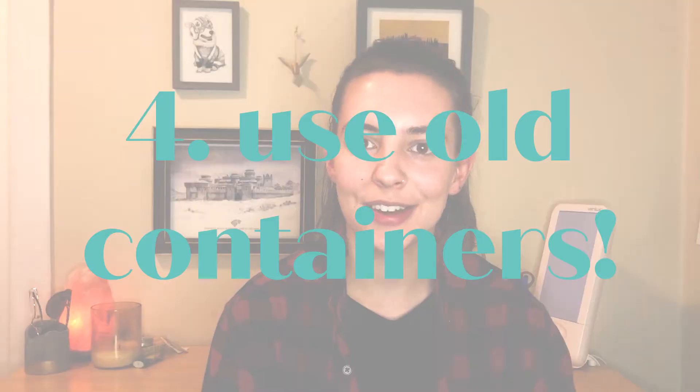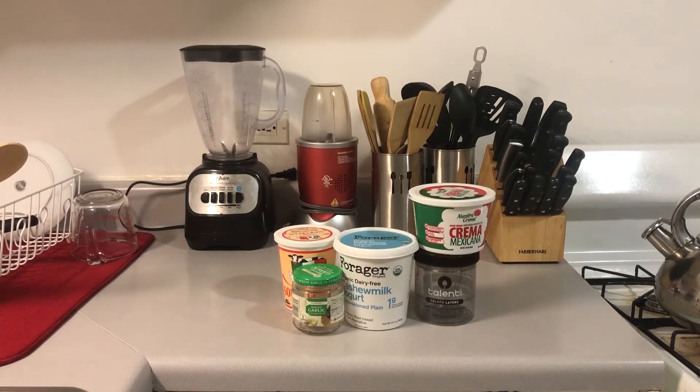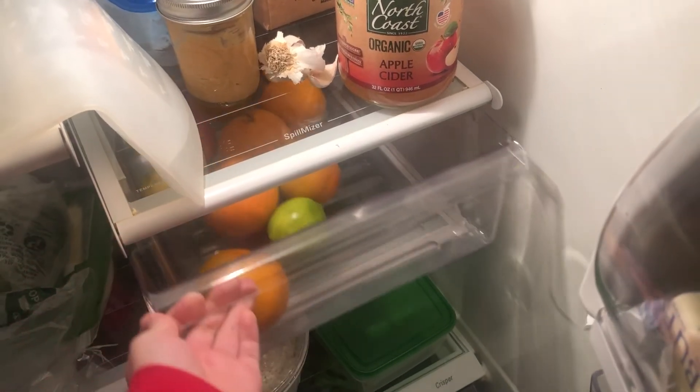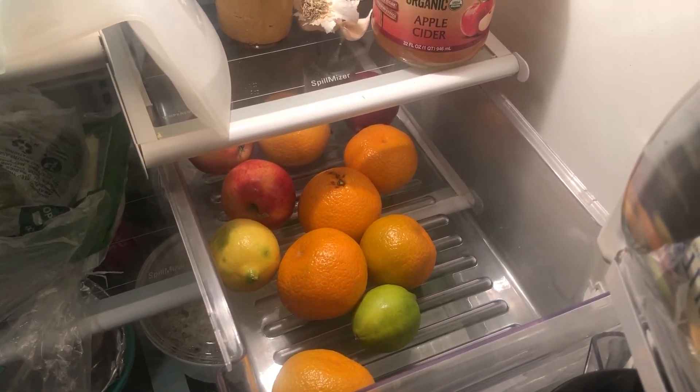Tip number four is to just use old containers. I have a bunch of old ice cream containers and yogurt containers that work beautifully. And last is to just store food loose — you don't really need bags for everything. Stuff like lemons and apples, a lot of fruits in general, I just throw right into a drawer in my fridge.